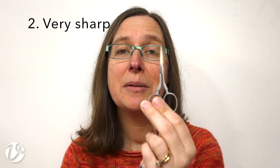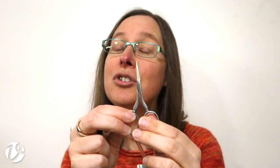The other thing I need from my scissors is for them to be very sharp. You would think that goes without saying, but it does mean you need to treat your scissors very carefully and nicely. You need to make sure that you don't cut paper with them, or fingernails, or things like that, because that will dull and blunt them. You want them to be nice and sharp.